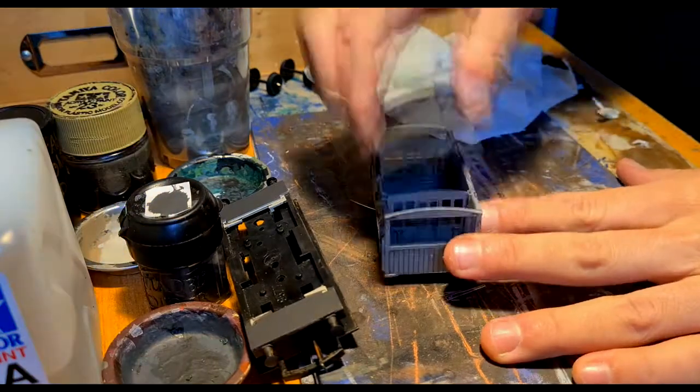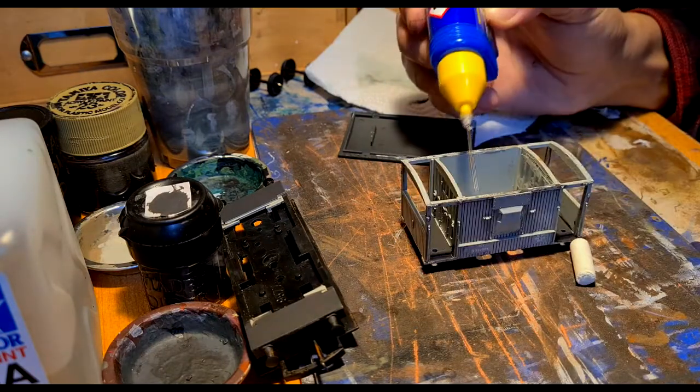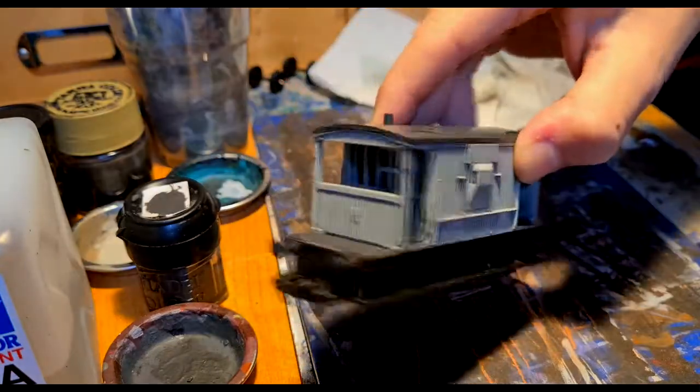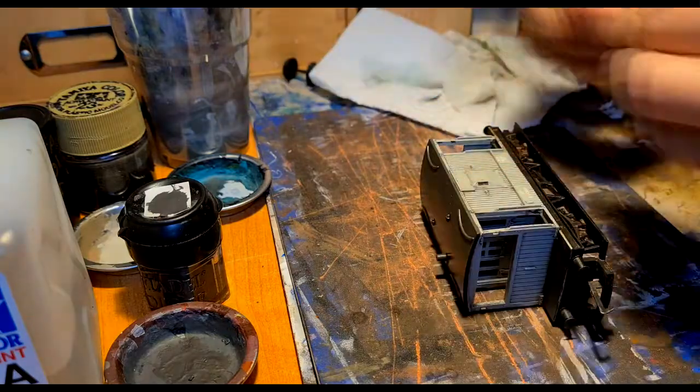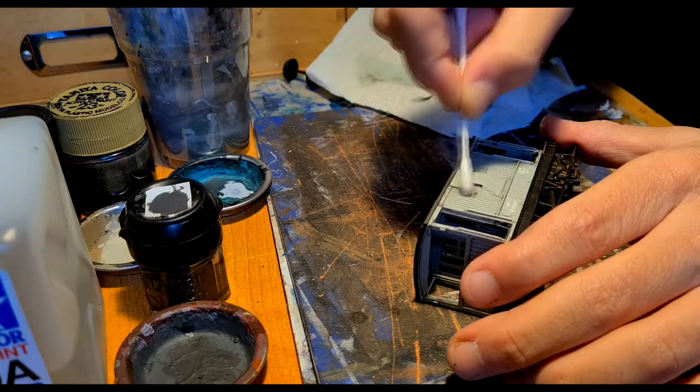I noticed that the roof didn't have any snap system so I had to glue it to the body and then assemble the body to the chassis. I figured that the body needed more realistic cleaning around the edges, so I passed another time with a cotton bud and thinner. This way the details and reliefs will stand out more and the colour will go into the lines.